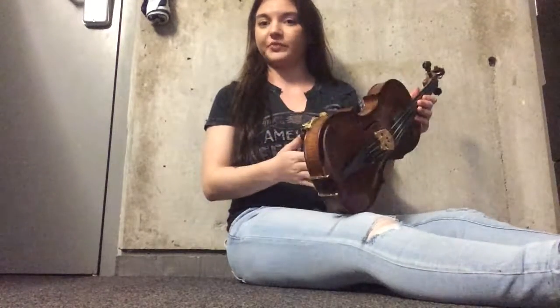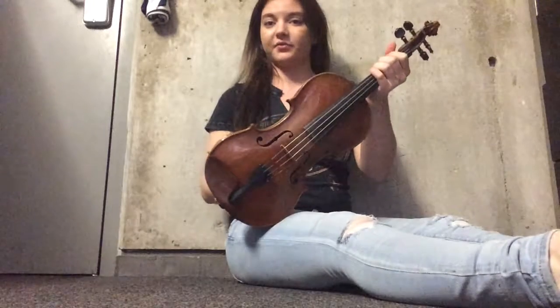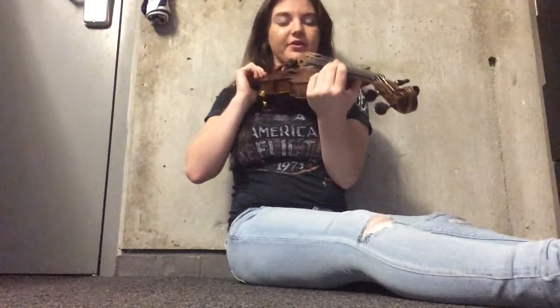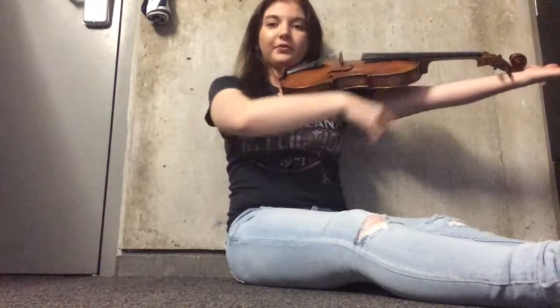Next up is the violin hold. You want to take your left hand and hold the neck of the violin and then put it on your left shoulder. You don't want it too far up on your shoulder or too far down. You want to put your jaw so that it sits right on top of the chin rest. Make sure that we don't put it too far so that our chin is holding the violin and not our jaw.